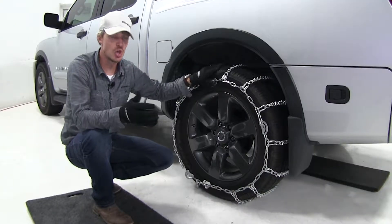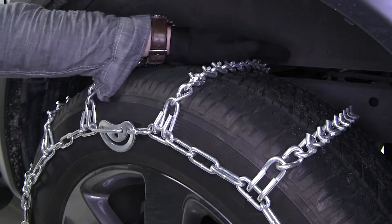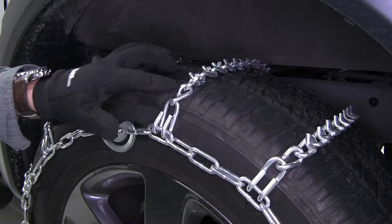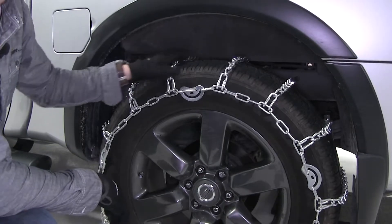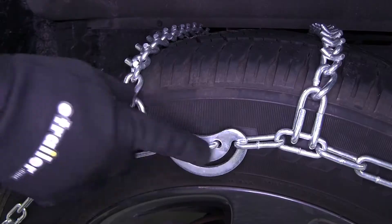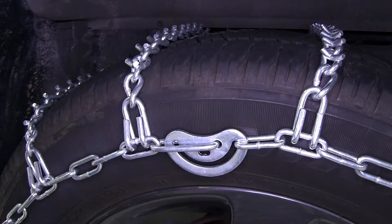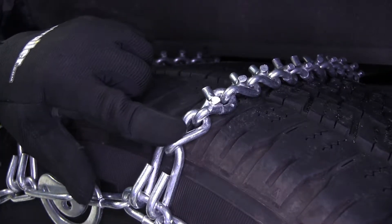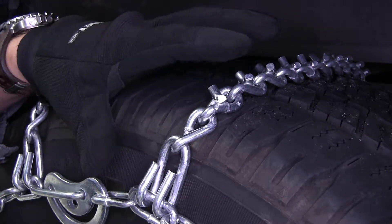These Titan chains are going to give you superior traction on snow and ice. They feature V-bar studs on twist links to form cross chains. It also features a ladder pattern, which is going to be very effective for starts and stops. The built-in cam tighteners make tightening the chain and installation easy. The links are 5.5mm thick, and they're designed to fit wheel sizes between 15 and 22 inches.